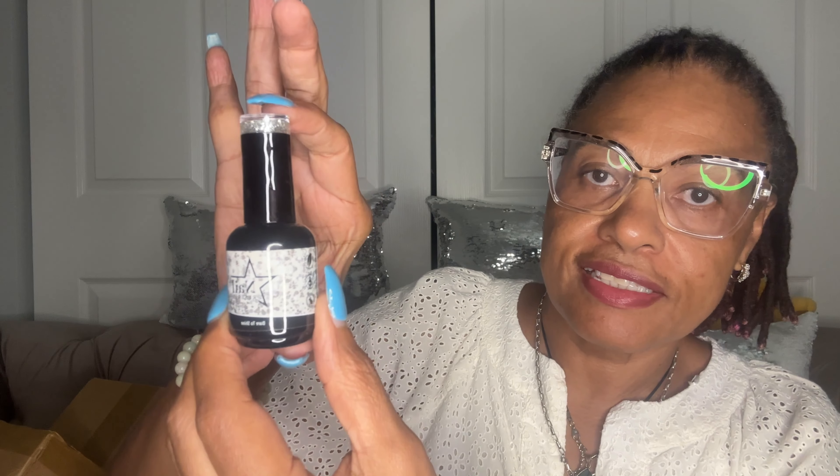Look at this pretty color right here — 'Dusk at Sea.' This is the next color I'm gonna put on my nails. Next is a silver glitter and the name is 'Dare to Shine.' I do have a code — if you buy two or more nail polishes you get 50% off, and my code is Angie Hart.